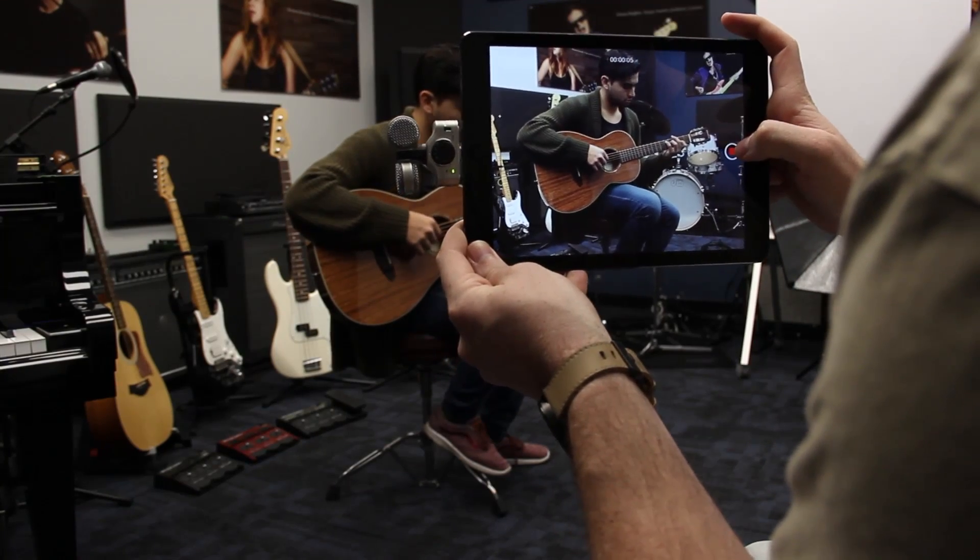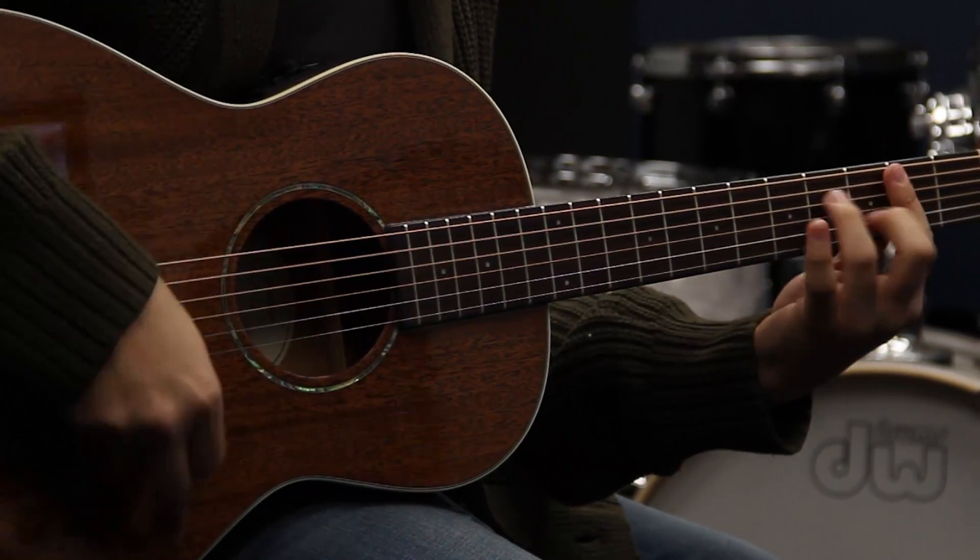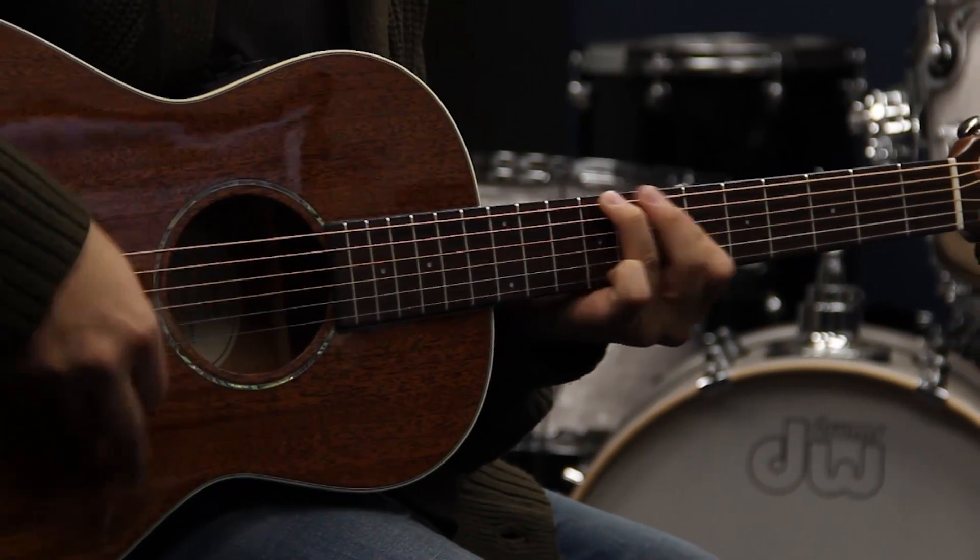Let's compare recordings from the built-in iOS microphone and the stereo iQ7 in the 90-degree setting. We will start with the iOS microphone.